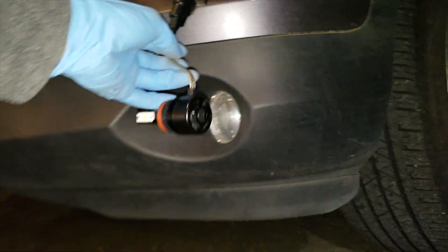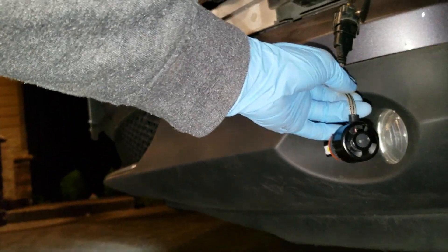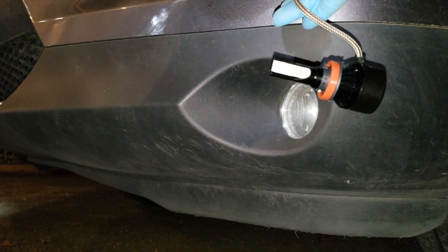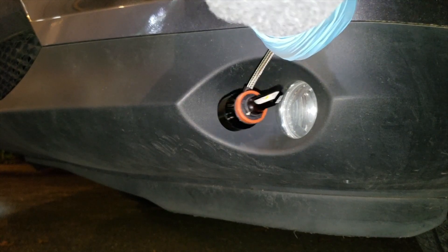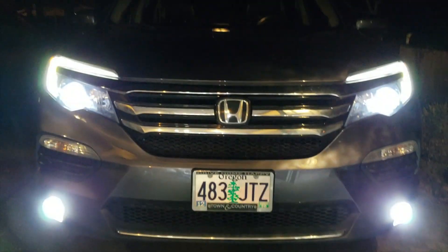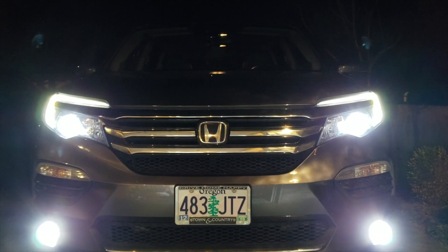This is what happened when you plug it in the wrong way, so I'm going to unplug it and see if it lights up reversed. Okay, just turn it around — it works pretty good. This is the finished LED on both sides.